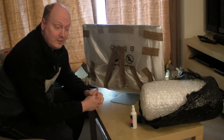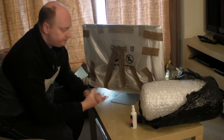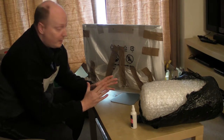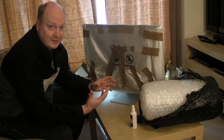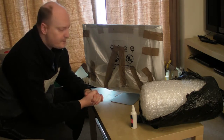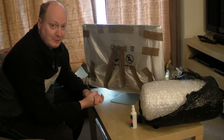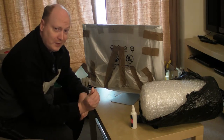Hello guys, welcome to a new video. In this video I'm going to show you how to package up an iMac if you're trying to sell one. It's very difficult to package these up because of the size of the screen and how vulnerable it is. Courier companies don't look after your parcels, generally speaking. Even if you put fragile on it, it's likely to get damaged. So you need to really make sure when you send something that it is well packaged.